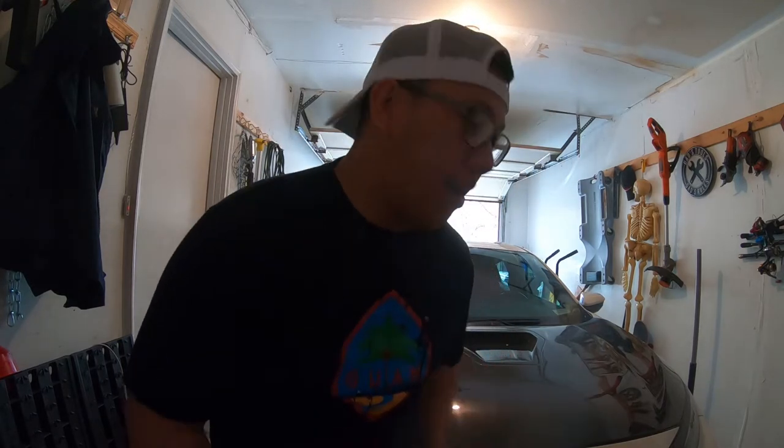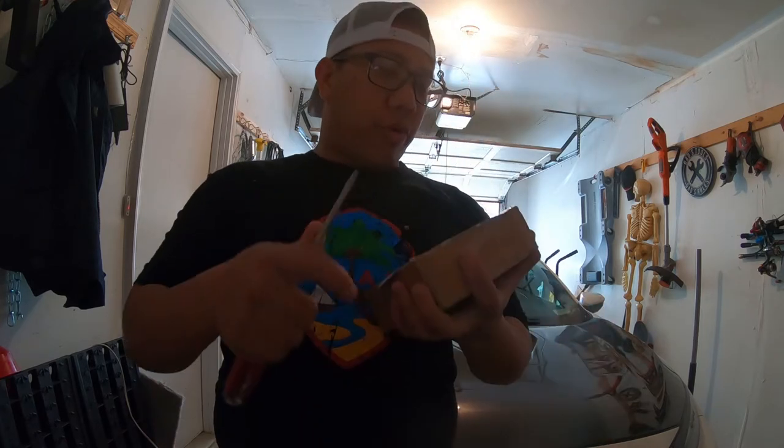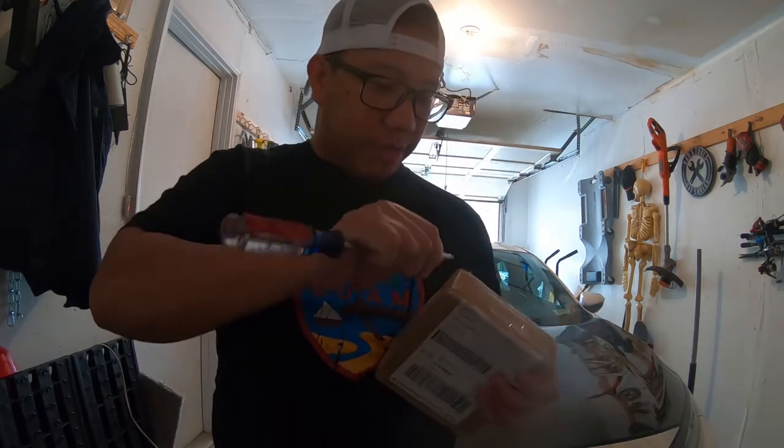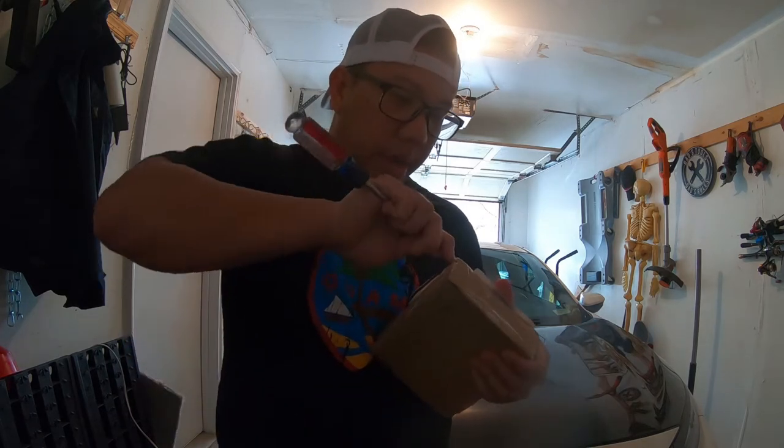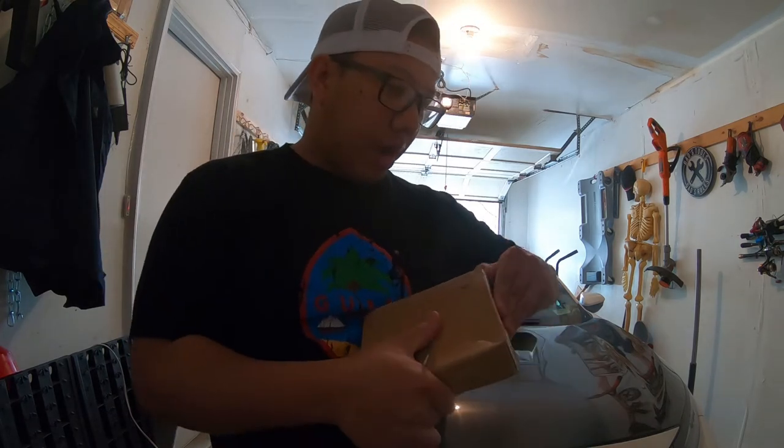All right guys, so it's the very next day, continuing the track prep for Shenny. All I need to do now is change the oil in the car and change the brake pads, which I'm excited about because this is going to be my dedicated track pads that I got from Paragon.